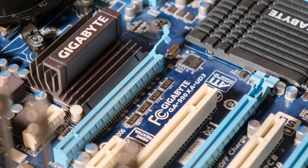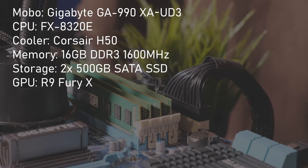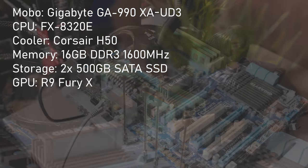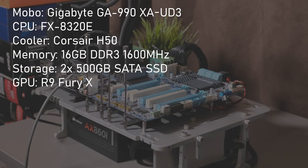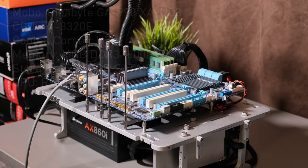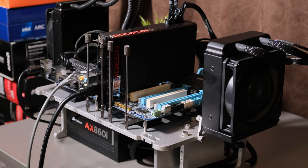In today's testing, I will be using Gigabyte's GA990XA UD3 motherboard, which is paired with 16GB of DDR3 memory. Cooling is provided by a 120mm Corsair H50 all-in-one, and I'm using two 500GB SSDs for OS and games. I've chosen the R9 Fury X as the time-period GPU and the RTX 3080 as the overkill GPU.